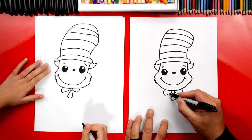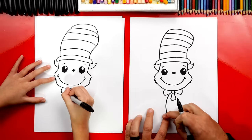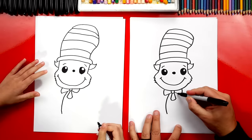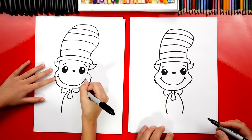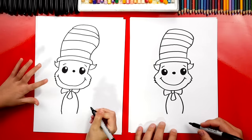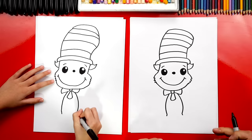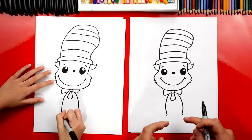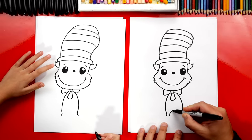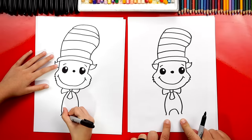Now let's draw his body. We're going to draw a curve that comes down from the bow tie, and it's going to curve out. And then we're going to do the same thing on the other side — curve out and down. Then right at the end, let's draw a little curve going out the other way. Next, let's draw in between his legs. We're going to draw an upside down U shape, and look how they get close together on where his ankles would be.